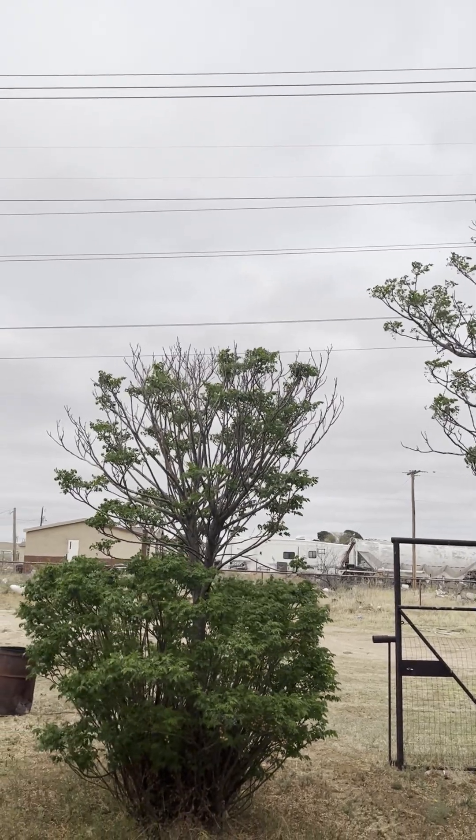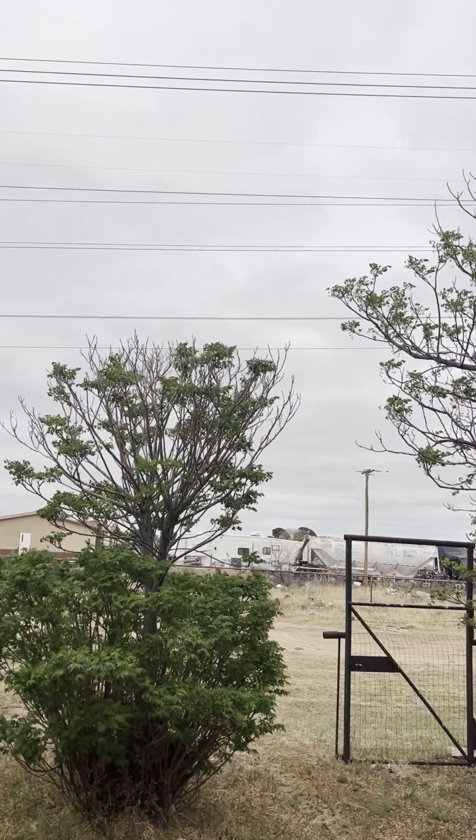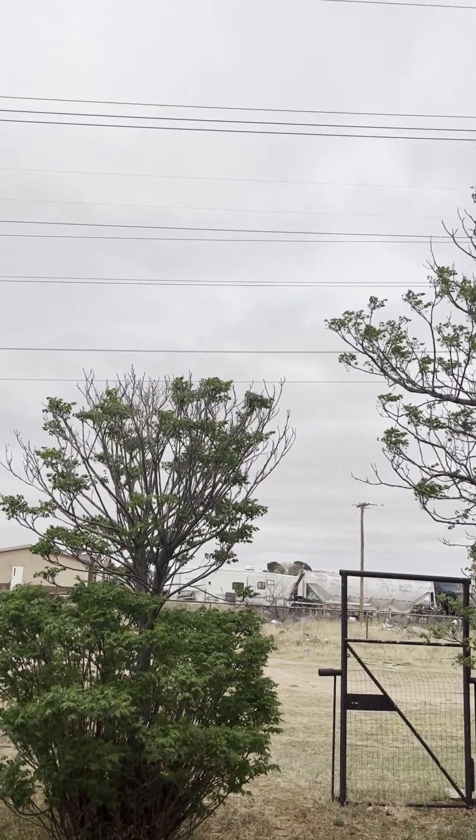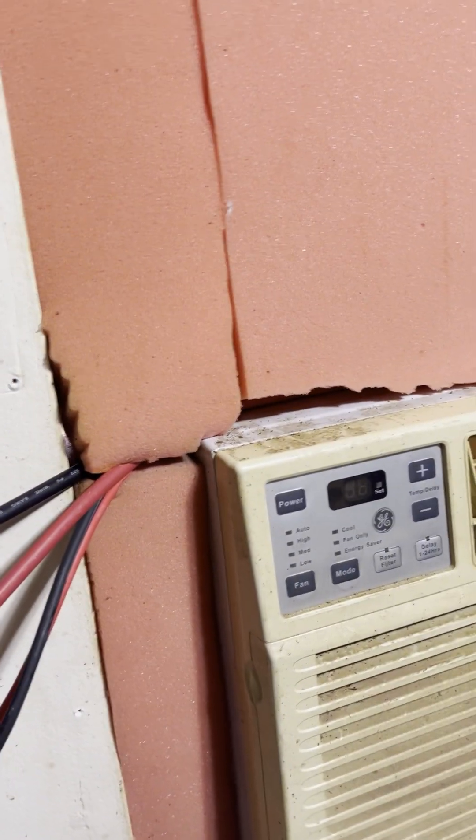We're not really making any solar today, but we did get the Sumry 3600 watt hybrid inverter installed. Let's go look at it. The inverter is installed and I wish the wires were a little neater, but once the weather gets better I'll straighten this out. Didn't want to drill holes, so I brought it in through this window unit which is all covered in dirt — we'll get that cleaned up too.